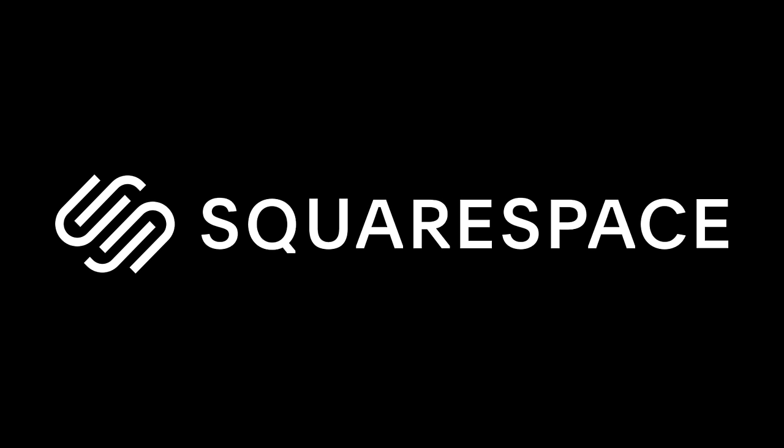This video is sponsored by Squarespace. We've got another TicWatch in the house and I think you Android users are going to want to stick around for this one. Let's take a look.